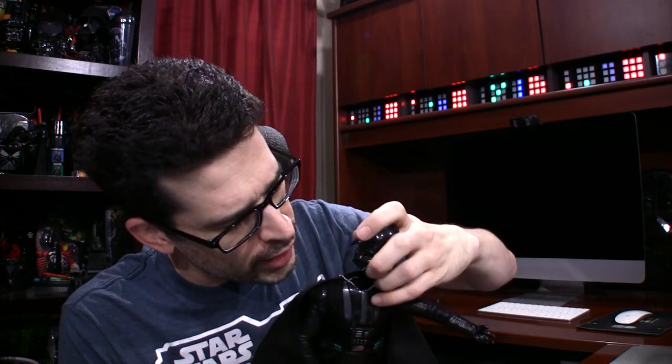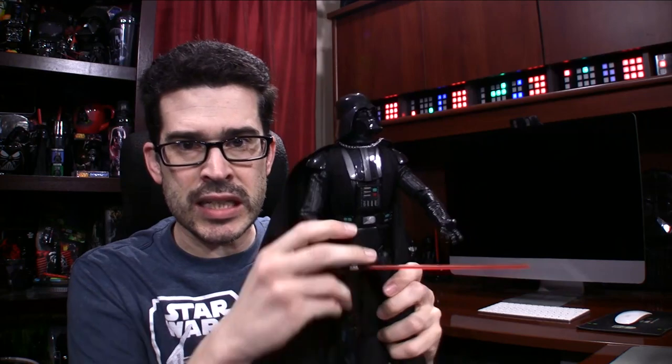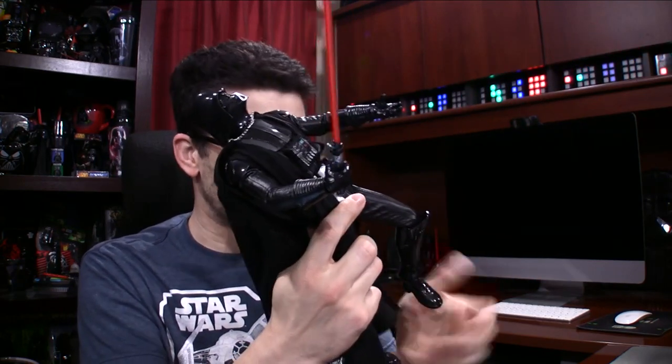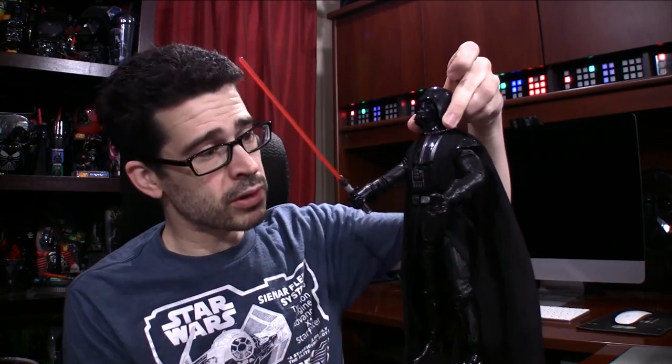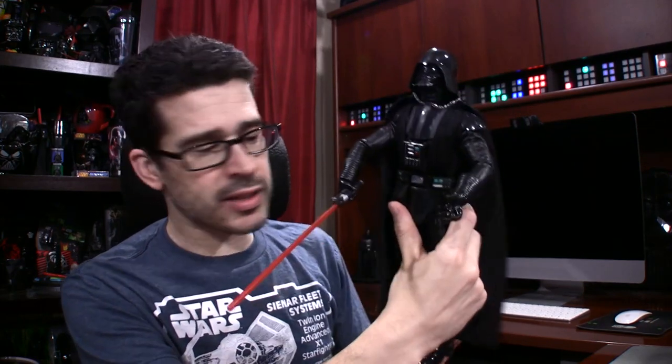This was the first toy I was going to show you, and the head came out. It's supposed to do that, I think. It's the new Disney Elite Series figure — a figurine with about 33 points of articulation. And I really like it, despite the fact that the head very easily pops off. I probably should not have picked up Darth Vader by the head. It'll hang there just fine. They are releasing a series of these.